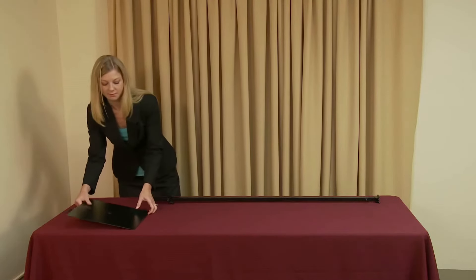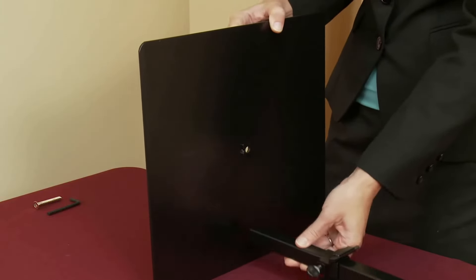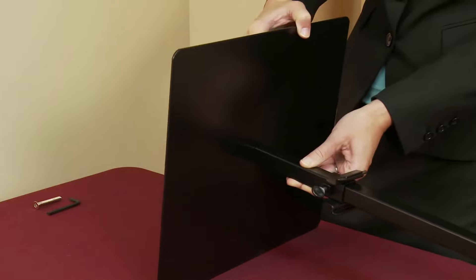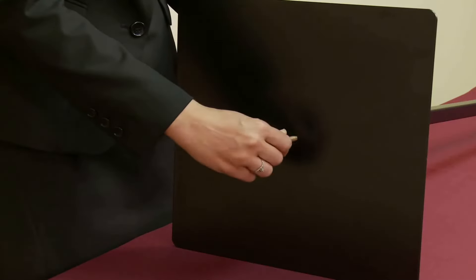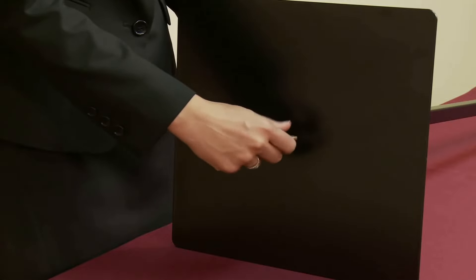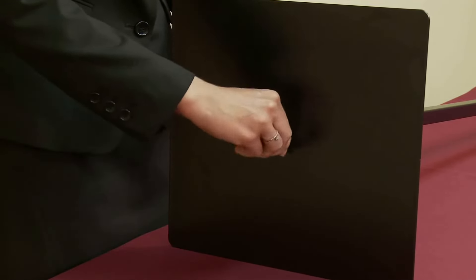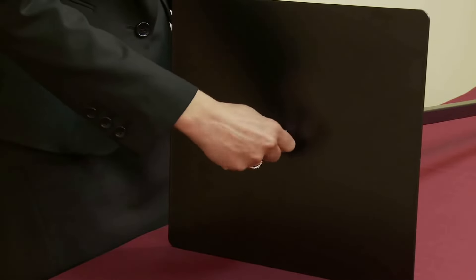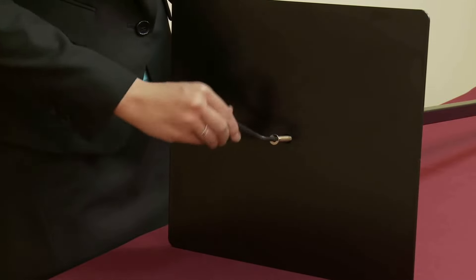To attach the base plate, insert the raised area of the base plate into the bottom of the base pole. Secure by inserting the silver hex bolt through the bottom of the base plate and into the threaded receptacle in the base pole. Thread the hex bolt clockwise with a hex wrench until completely tight.